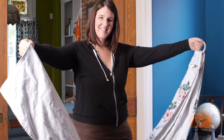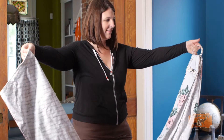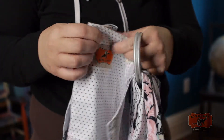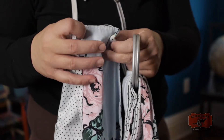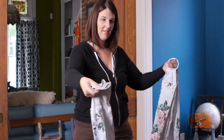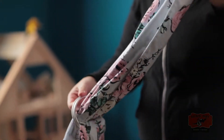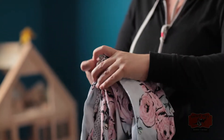To put your Rockin' Baby sling on, hold the sling so that the seam below the rings and the tail are opposite one another. Then take the fabric from the tail and fold it in an accordion fold. Pull it through both of the rings, then bring it through the bottom ring like you would a belt.